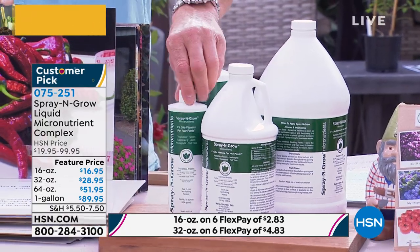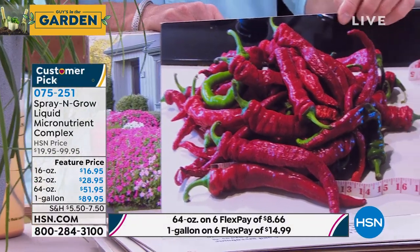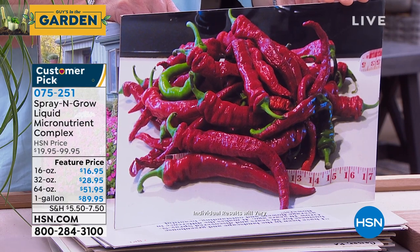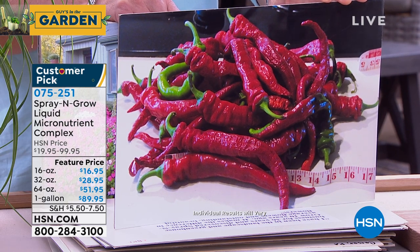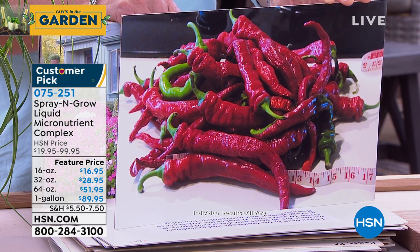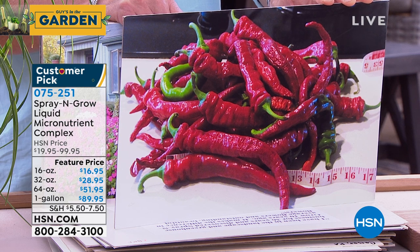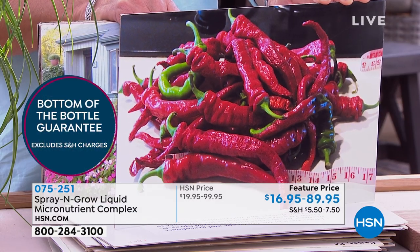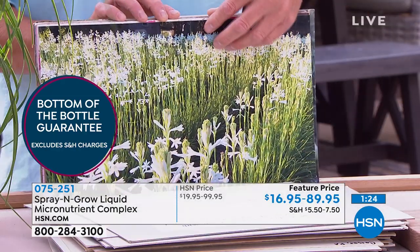Let me show you these cayenne peppers. A gentleman sent this in and says: 'I have been raising hot peppers for nearly 30 years, and these are by far the biggest cayenne peppers I have ever grown. This is the first picking off 12 plants. Two in the front are both over 14 inches long — the average pepper length is normally around 10 inches. This is the first time I've ever used Spray and Grow, and I am impressed to say the least.' This comes from Bruce, who has a PhD, in Clarkston, Michigan. If you really want to see results, this is the way to do it.